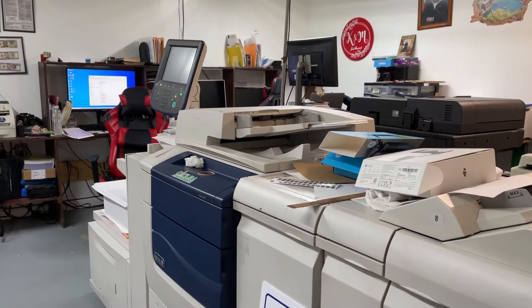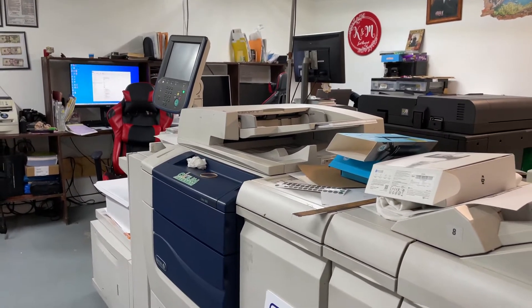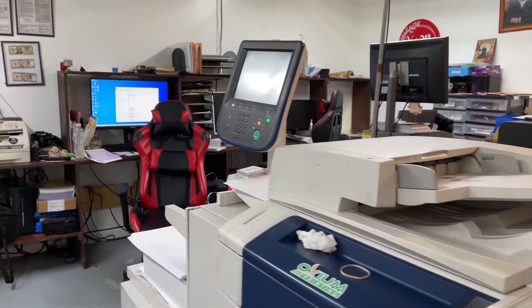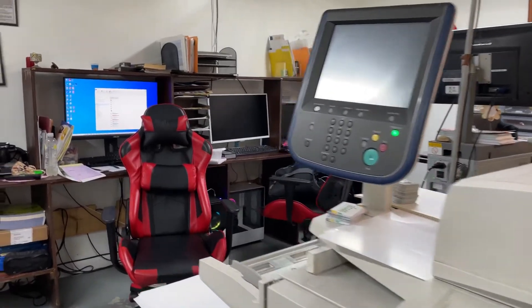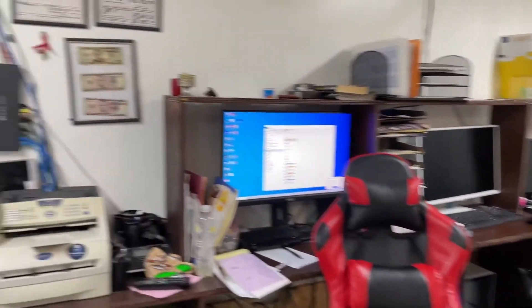I might do some research on other machines because we are planning to upgrade once we move to the new location, so there's a possibility. I'll make videos if anything happens.